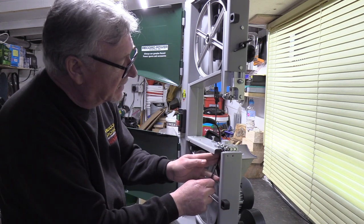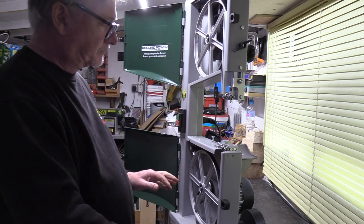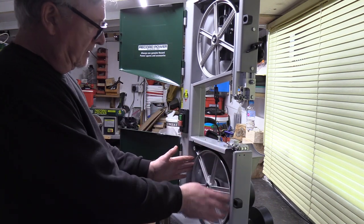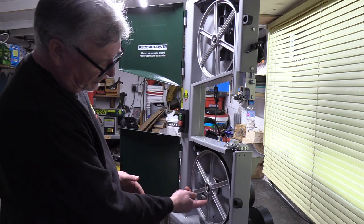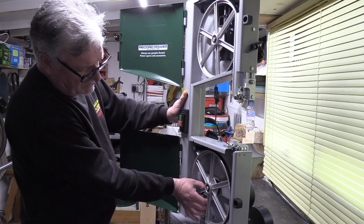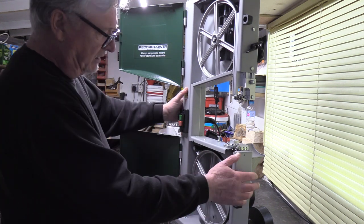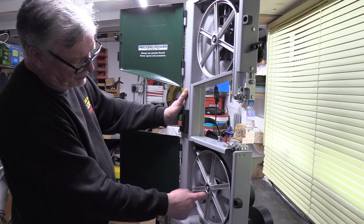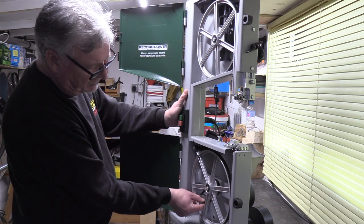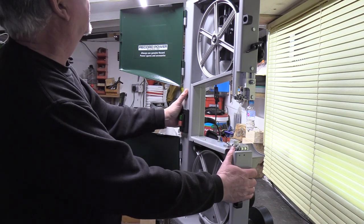Going back to the guides again — if I undo this one and move that back, that gives me access to put my blade on. The bottom band wheel is driven from the motor, and you've got a drive belt. That should have enough tension so it doesn't slip, but it doesn't need to be really solid tight — you need a little bit of flex in there. You need an extractor on the machine, otherwise you'll get lots of chippings in there. This is a poly V-belt. If you don't use extraction or keep it clean, it'll wear, get full of muck, spin and slip, and you'll need a new belt.